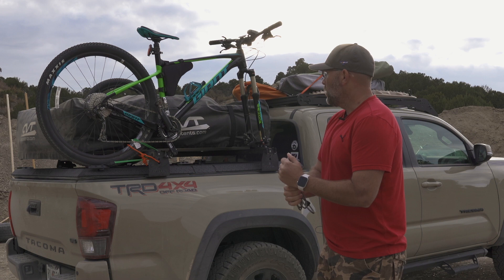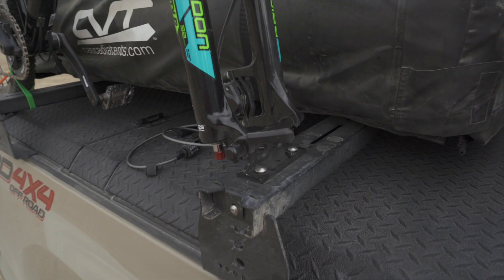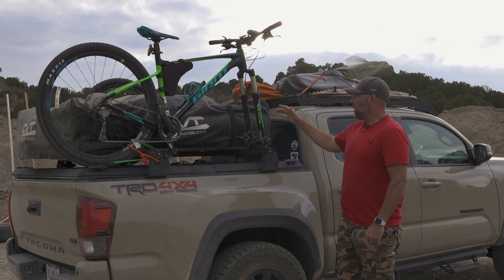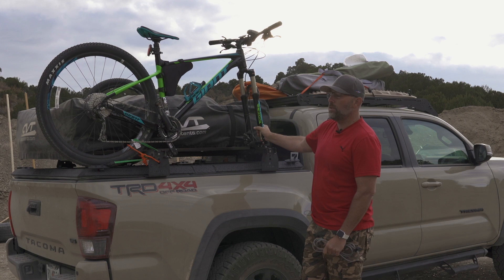Up front I've got just a simple fork mount, which I used some quarter-20 bolts through, with washers and nuts on the bottom side to fasten it to the outside of the bed rack. That worked out pretty well and it's been on here tight. I've driven a couple hundred miles on washboarded dirt roads, bouncing around, and haven't had anything come loose yet — knock on wood.